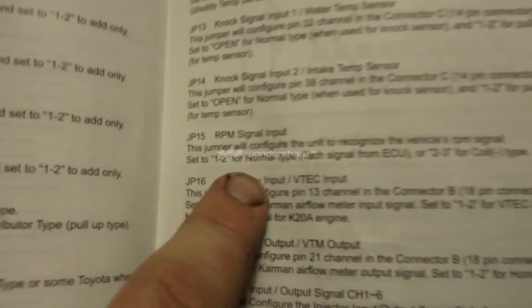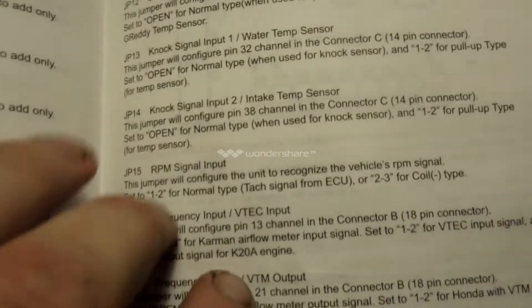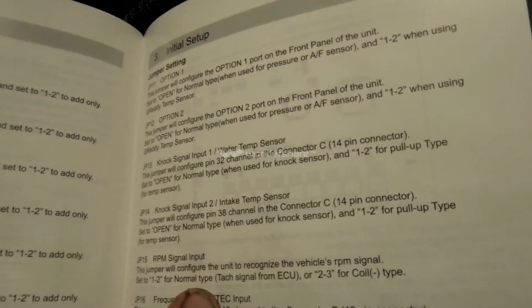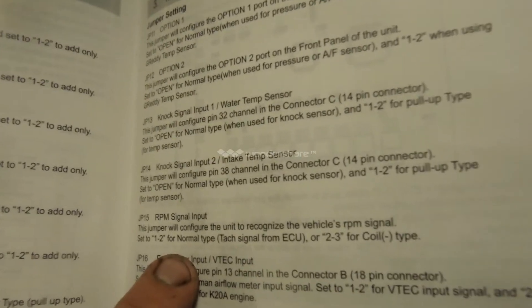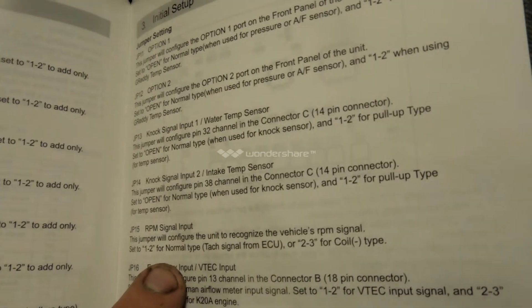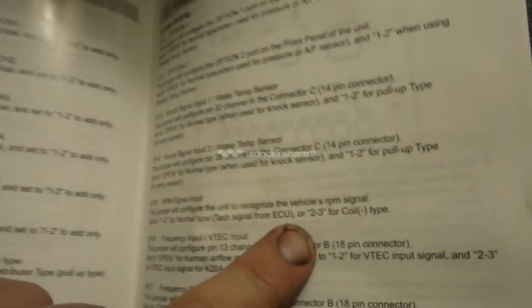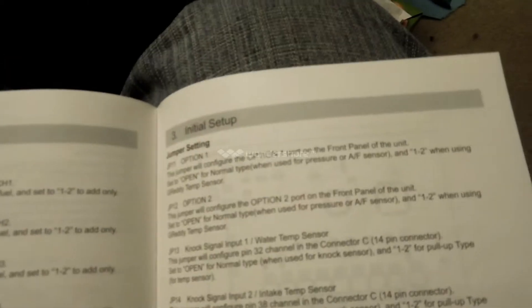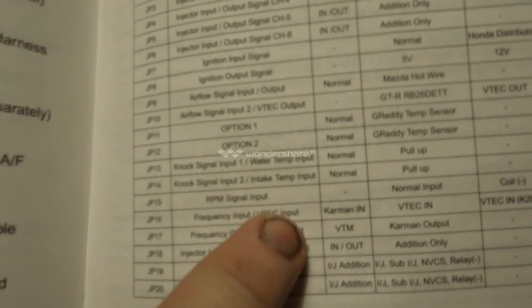Jumper 15 is your RPM signal, as you can see here. All this stuff is provided from GReddy — this is not stuff I just pulled up, this is all GReddy's stuff. RPM signal — this jumper configures the unit to recognize the vehicle's RPM signal. TAC signal from ECU is going to be pin 1-2, and if you're going off the negative coil side you'll use 2-3. Jumper 15 is going to be this one here, and I need 1-2. Jumper 15 is already set to 1-2.